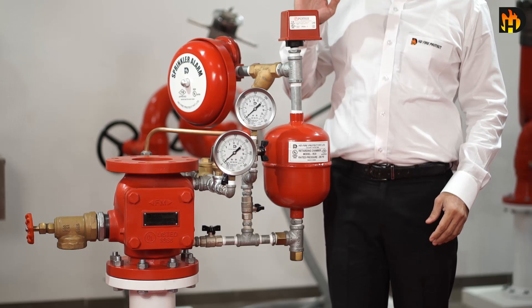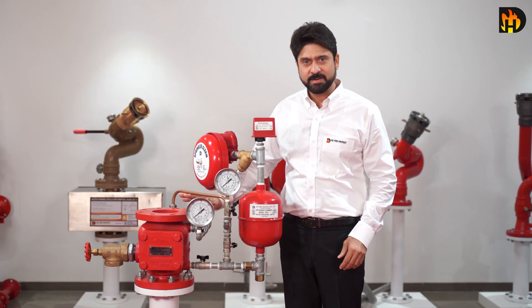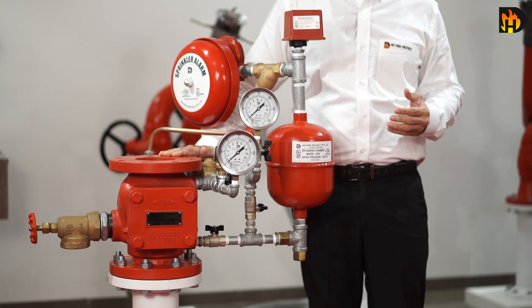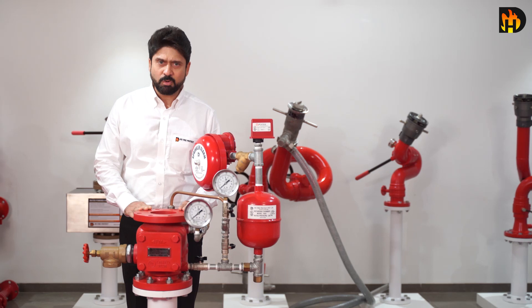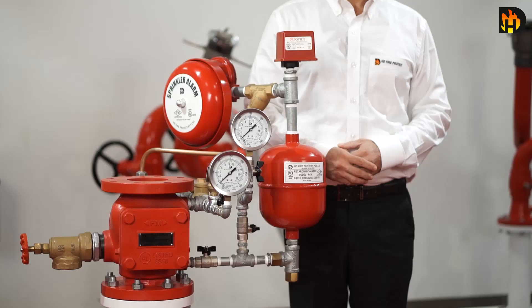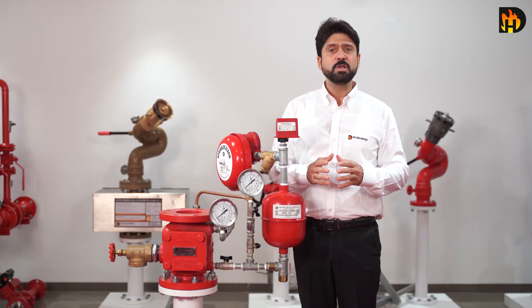The HD alarm valve is a double seated clapper check valve with groove seated design, which ensures positive water flow for alarm operation in a wet pipe sprinkler system. Operation of one or more automatic fire sprinklers causes water to flow into the sprinkler system.